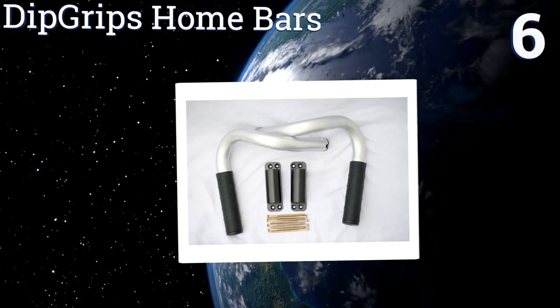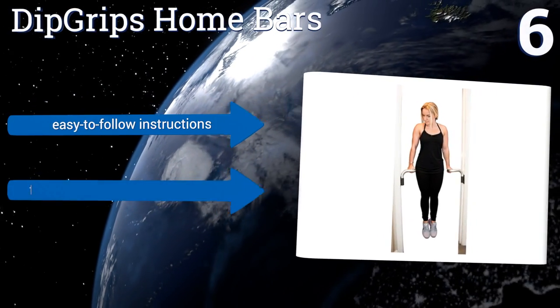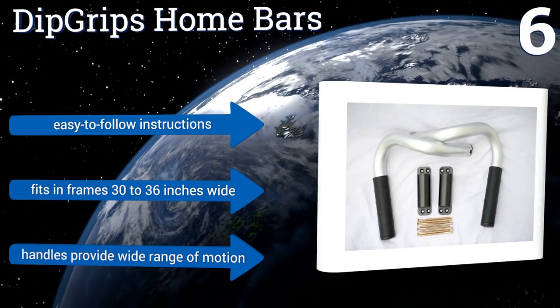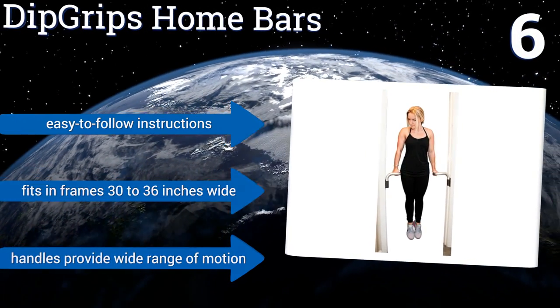Moving up our list to number six, a natural space saver by virtue of its innovative design, the Dip Grips Home Bars install easily into your door frames and support up to 230 pounds. When you're finished working out, they're equally simple to remove and pack away out of sight. They come with easy-to-follow instructions and fit in door frames 30 to 36 inches wide. Their handles provide a wide range of motion.